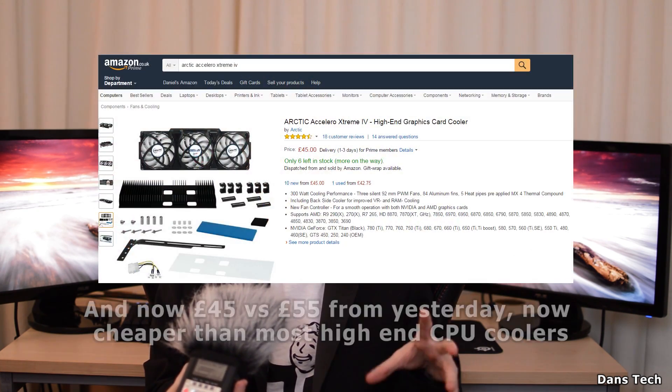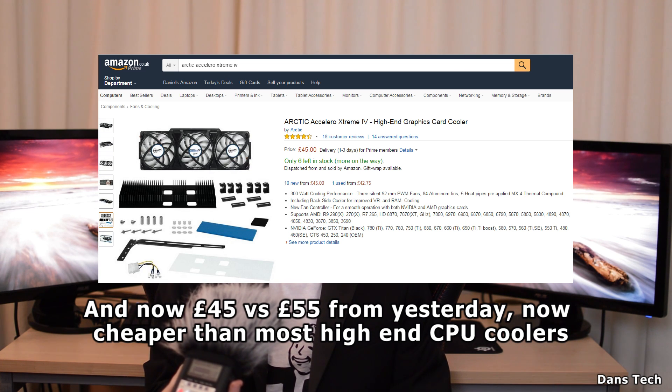A quieter cooler and more performance — you can't really ask for more than that. This cooler is quite expensive, but I don't think it's unreasonably so. On amazon.co.uk it's a fair price for the amount of performance you're getting. I'm releasing a separate guide on how to install an aftermarket GPU cooler, because I want to go over it thoroughly and I think it deserves its own video.